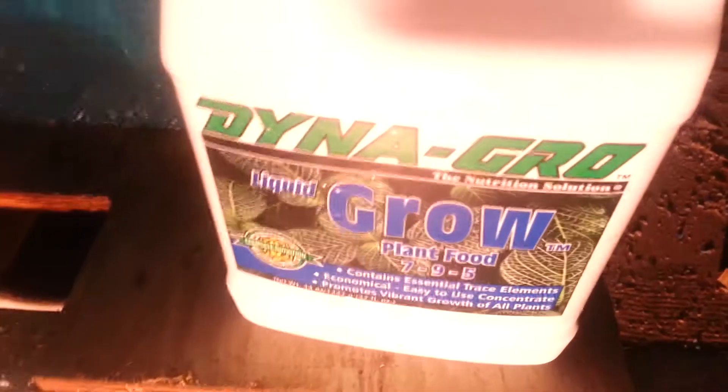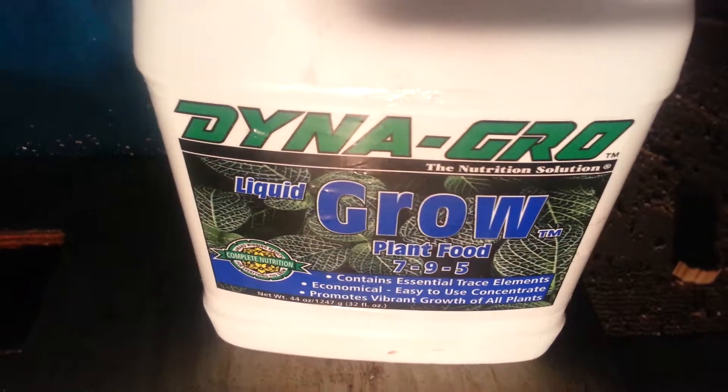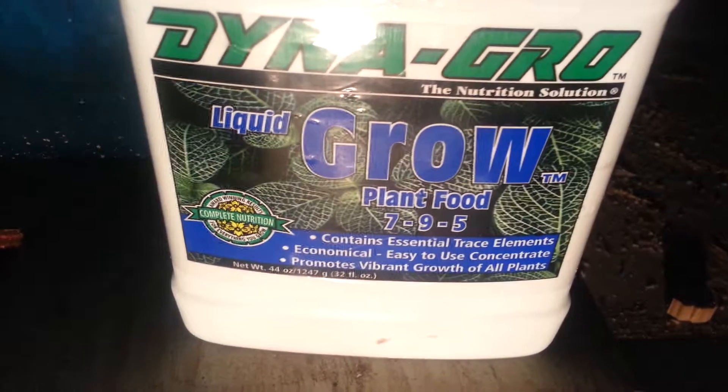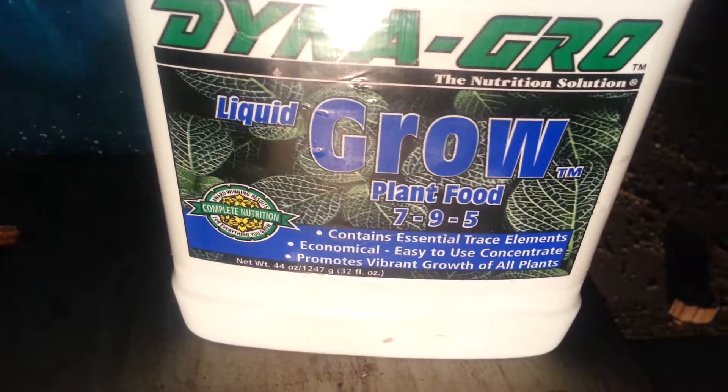This is my sump — the water comes right through there, down to the sump, and that's where all the water is. I'm using this stuff called Dyna-Gro Liquid-Gro. It's fertilizer, pretty much. You put a couple of teaspoons in the water and let it grow.